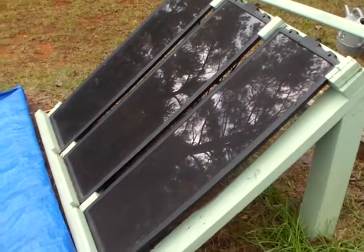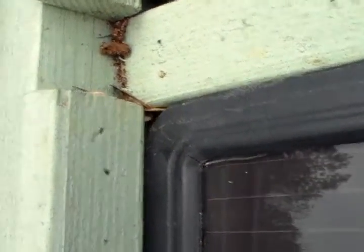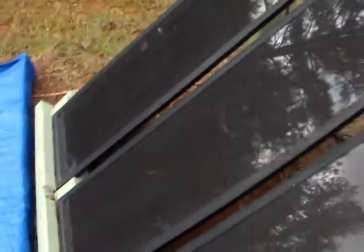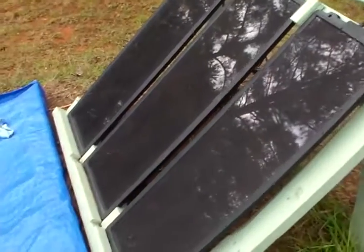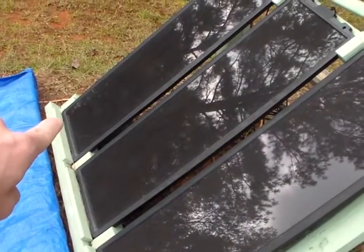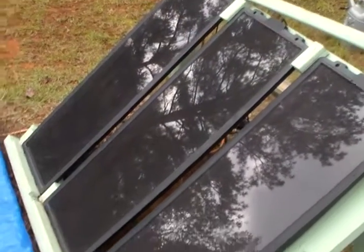I'm over here at my solar panels. A couple videos ago I showed you my solar panels were starting to crack right there in the corner. I'm going to go ahead and repair these cracks today — that corner is cracked, that panel is cracked, and I believe that corner is cracked too.